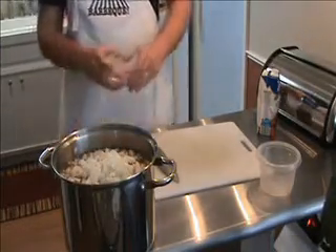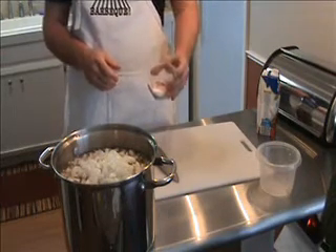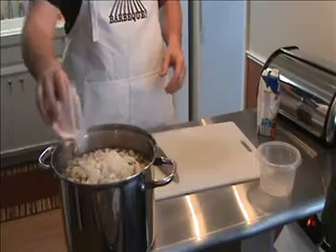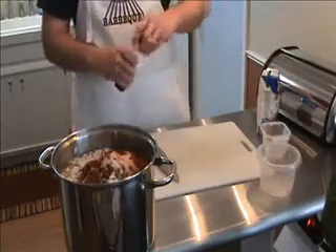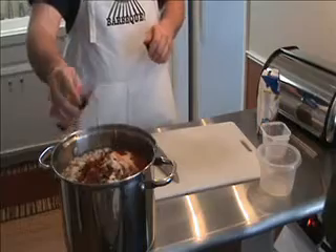I have one tablespoon of garlic powder, a tablespoon of paprika, two tablespoons of chili powder, a tablespoon of Lawry's salt, and one and a half tablespoons of salt. Then I like to add just a little bit of liquid smoke — just a couple of dashes. It gives it a good flavor.